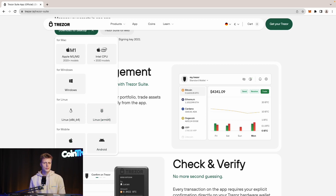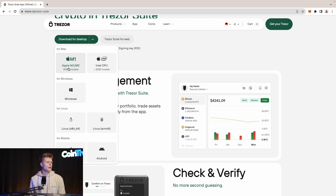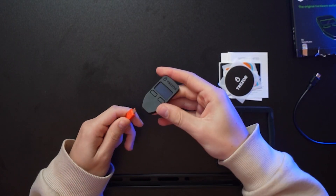Choose whichever option suits your device. We are using a MacBook M1, so we're going to download that. I have downloaded the software previously so we don't have to go through the installation process. Now we have to install Trezor Suite on our computer, and the first thing we have to do is connect our Trezor as it says on the screen. I have a longer cable prepared, so let's connect that.